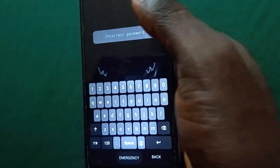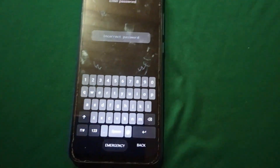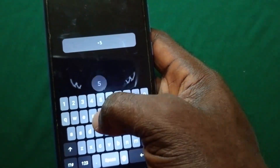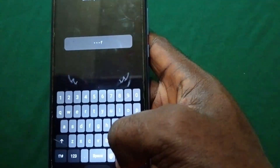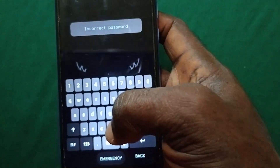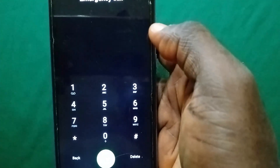So let's get started. The first thing you need to do — as you can see this phone is locked. It doesn't have any fingerprints, fingerprint is not working, and the password is not working. So the first thing you need to do is to go to your emergency call section and here you're gonna dial this code.